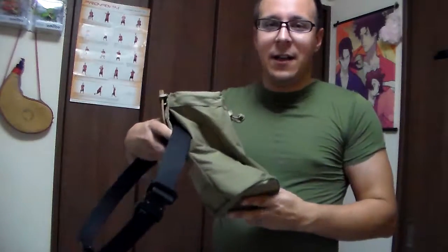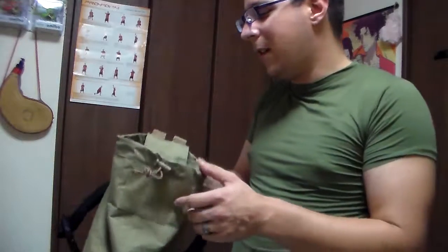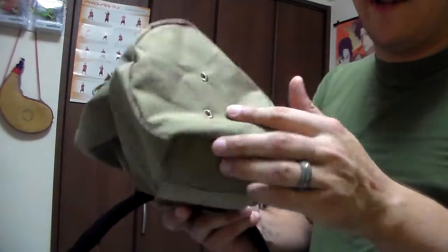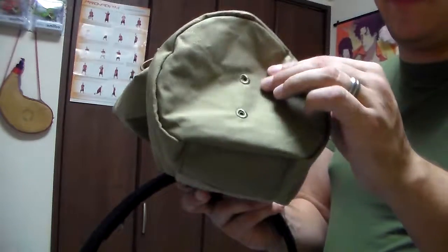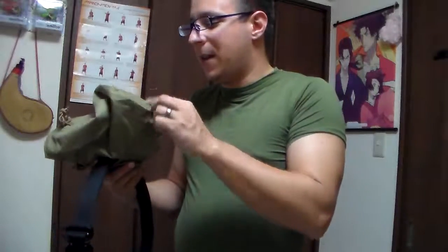That's all I really have for you guys today on this review. If you have any questions, let me know. Hopefully this gave you an idea of how it all works and what it looks like unfolded — things I had a bit more difficulty finding. Additionally, the drainage grommets: they don't have any metal involved, they're just simple stitching. So they won't rust, but there's always the chance they might pop open.